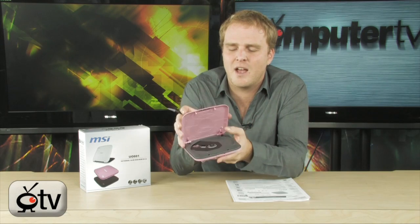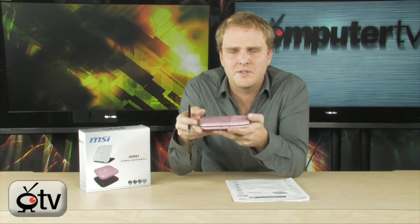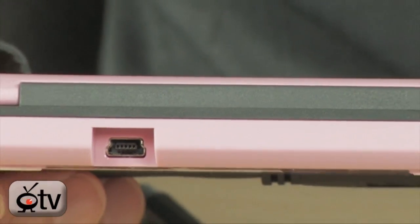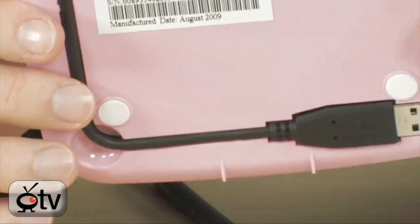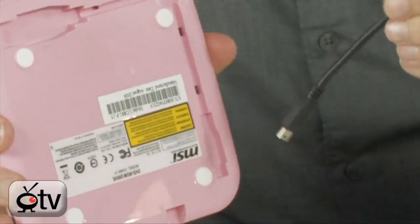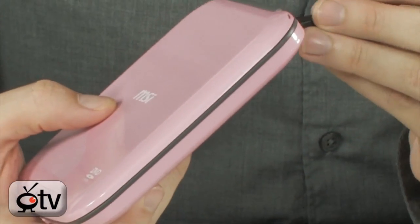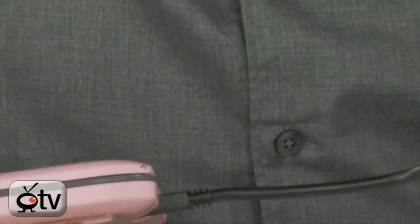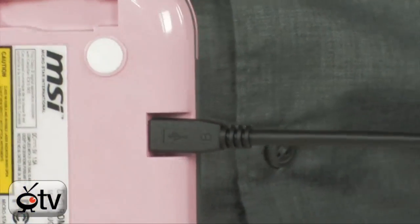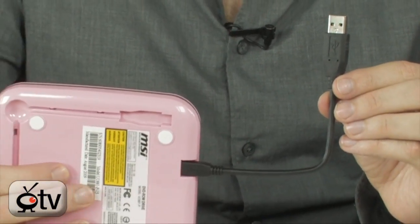It does use a clamshell design. You simply insert your DVD or CD into the device right here, close it up, attach it to your USB drive, and that's literally all you have to do to get this working. Perfect for netbooks. If you don't have an external DVD drive for your netbook, you've got to get one, and you probably don't want to spend a whole lot of money on one.